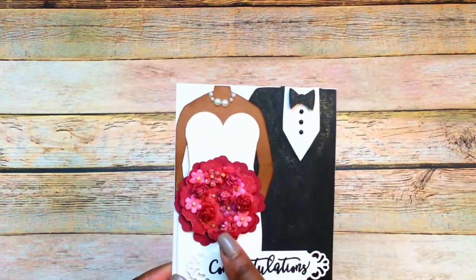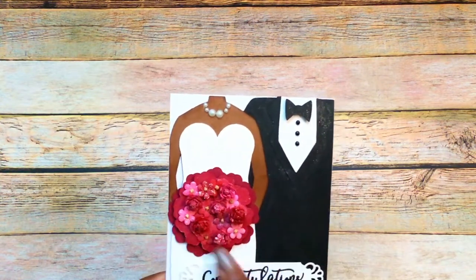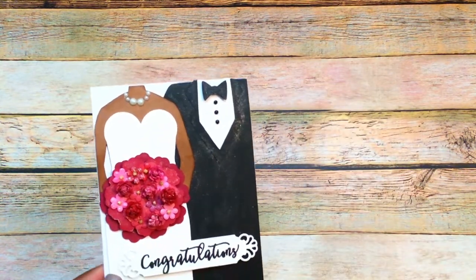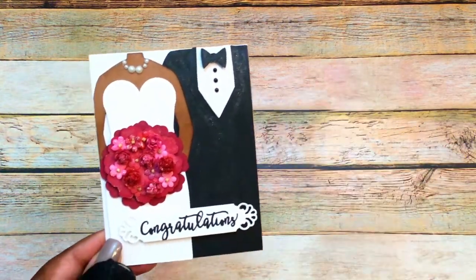For the bouquet, I use these two pieces that came with the file and then I use some of these flowers — these are the poppies and papery flowers and they're from Paper Studio. I also use these as well, and these have those little metal things on the back — I just cut those off.